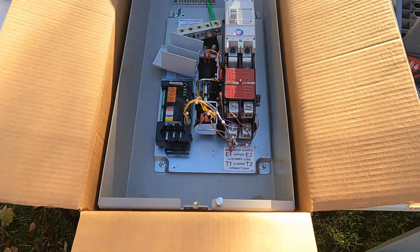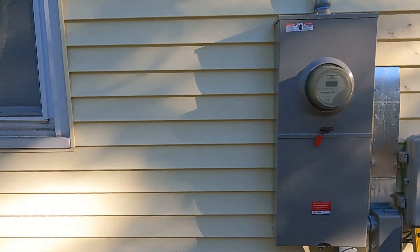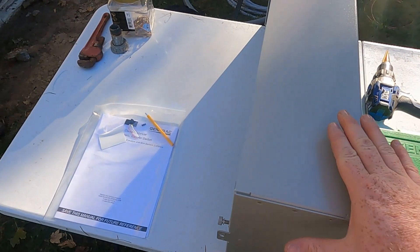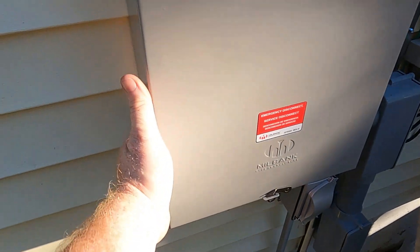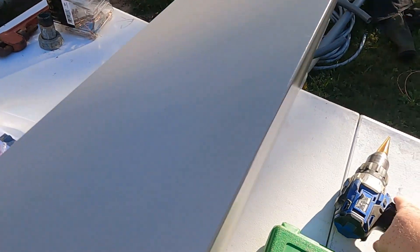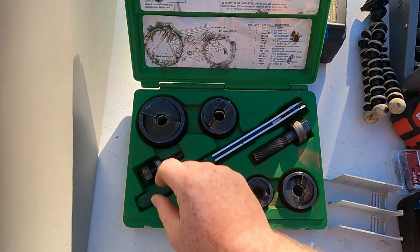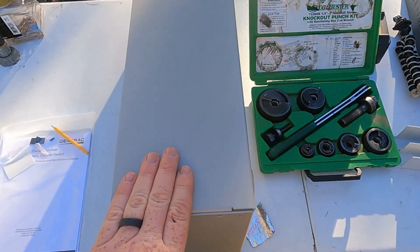We're going to start by getting it mounted on the wall up next to the meter base. We'll mount it right here. Before I get this thing mounted, I'm going to go ahead and connect these with a two-inch piece of PVC. So I'm going to put a two-inch hole on the side of my box here, and a two-inch hole in the side of my meter base here in order to connect the two. I'm going to do that using a drill with the Unibit. I've got a knockout punch set that goes up to two-inch that I'll use to put that in there. I'll go ahead and get those put in, get the male adapters put in, and get this thing mounted on the wall.